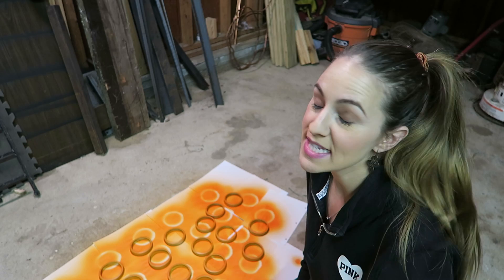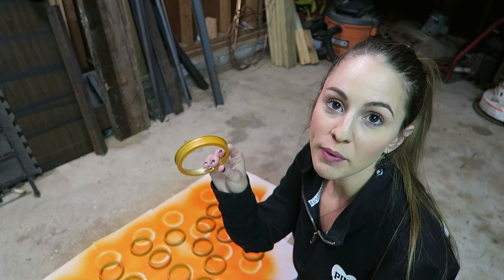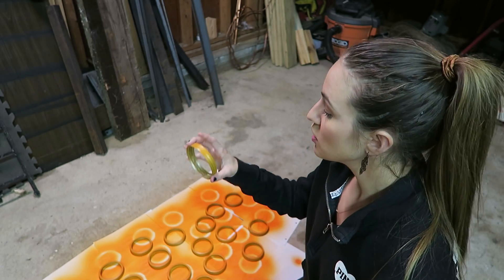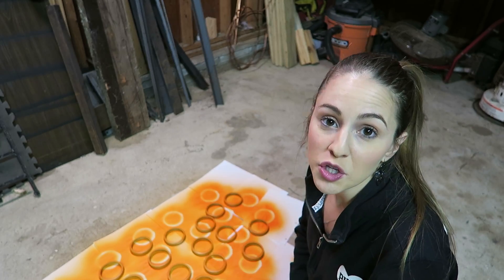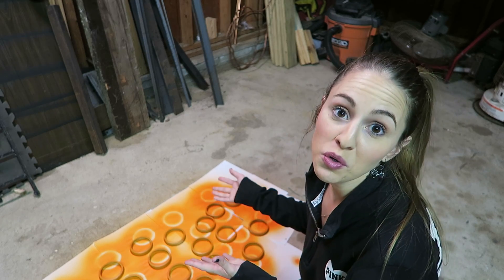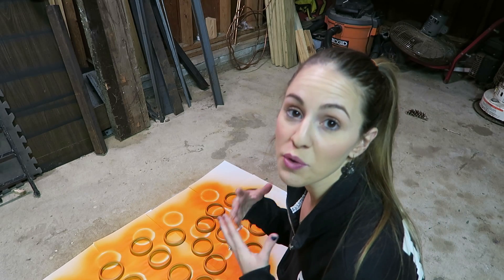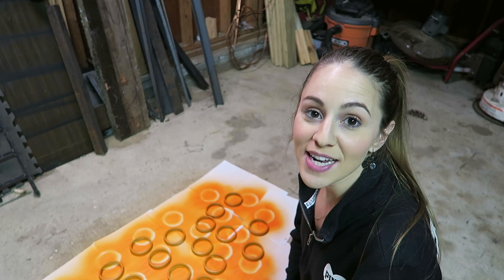Now that whole step is done — they are all dry. Depending on how orange you want them, I kind of like a little bit of the regular mason jar gold coming through, so I'm not totally coating mine. That's up to you — you can do another coat, leave it as is, or not paint them at all. Old dingy mason jar lids look really pretty as a pumpkin too. You can leave them brand new, use old lids you have around, paint them lightly like I did, or go fully orange with no gold showing.